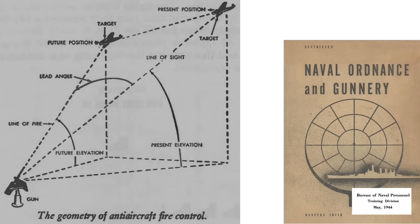This chart from a 1944 Naval Gunnery document outlines the geometry and ballistics of ship-based anti-aircraft fire. The 20mm gun is located here, and the enemy aircraft is flying here in this direction. The distance from the gun to the target is a slant range. The gunner will need to estimate the target's future position during the projectile's time of flight, such that the plane and projectile stream meet in three-dimensional space.